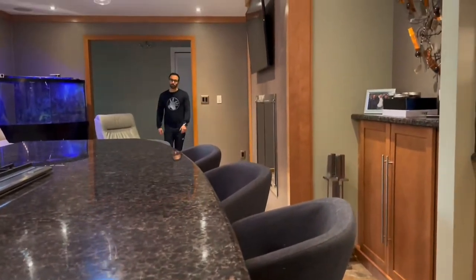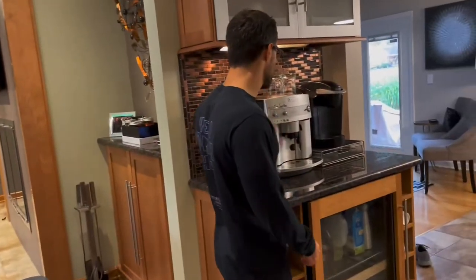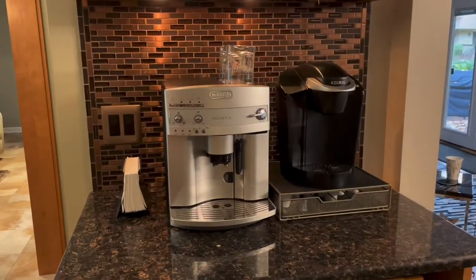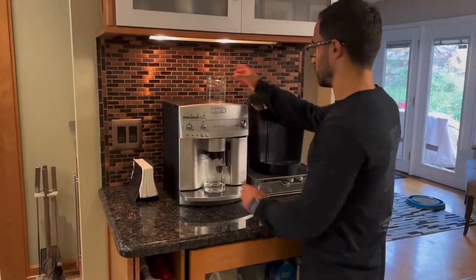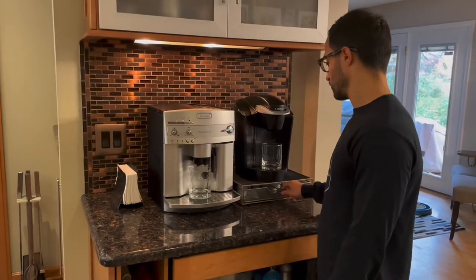Hi everybody. I wanted to do a new video explaining what it's like to wake up with a Keurig versus a super automatic machine. I'm doing this video because some people asked me about how difficult it is to use one of these super automatics, and some told me they don't want one because it's too complicated to use. So I thought I'd do this.